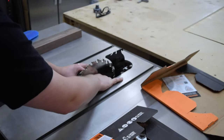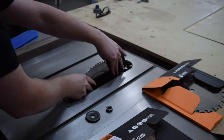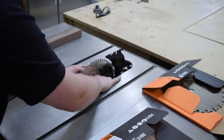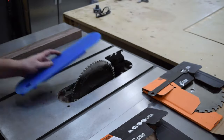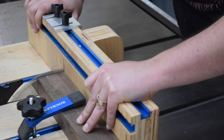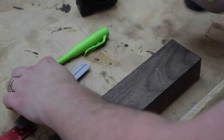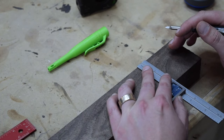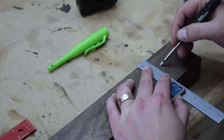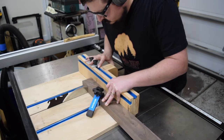Next, it was time to swap the ripping blade for a crosscut blade. Using the correct blade for the type of cut you're making greatly reduces tear out and cuts down on sanding time later on. Using a crosscut sled, I squared off one end. Then I could mark the location for the final length. I always mark the waste side of my line to ensure I don't cut into my workpiece. With the crosscut sled all set up, I cut the final length.